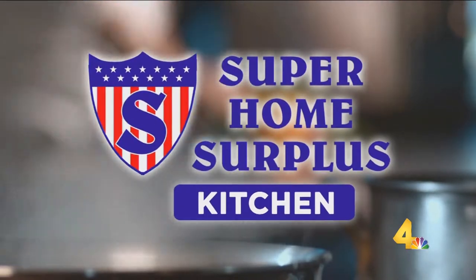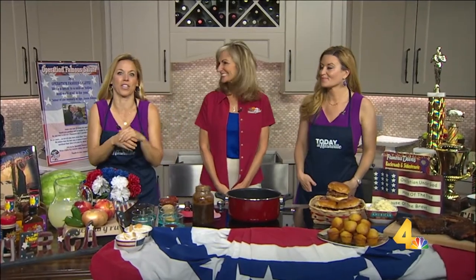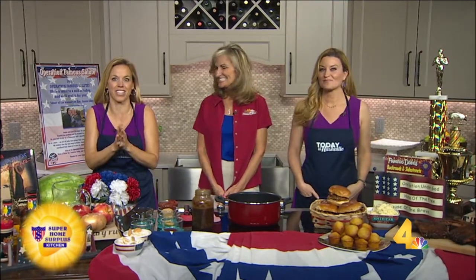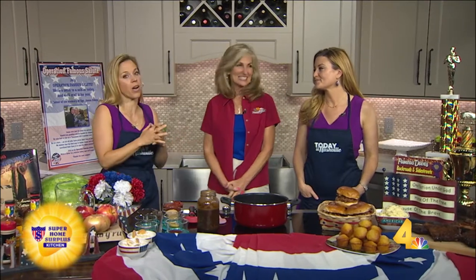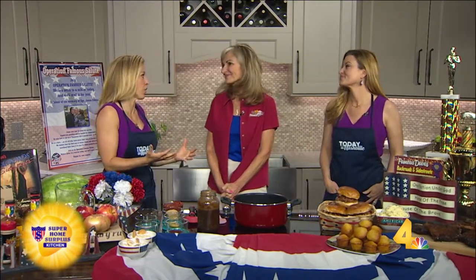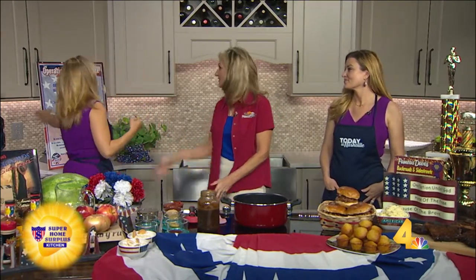We are in our Super Home Surplus kitchen with Famous Dave's. We're going to learn about barbecue sauce with Tamara Lister. We've got Memorial Day coming on and we know you guys are big into supporting our veterans. Let's talk about your campaign.